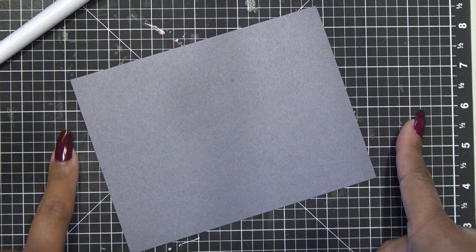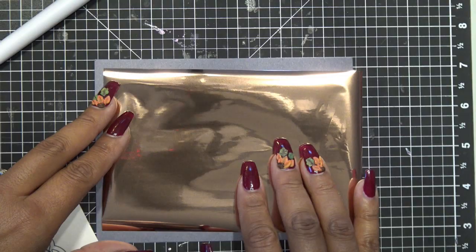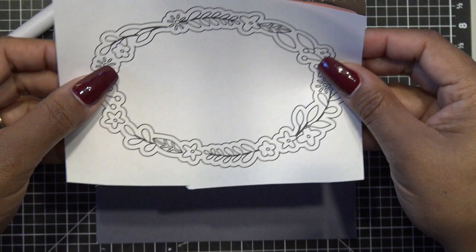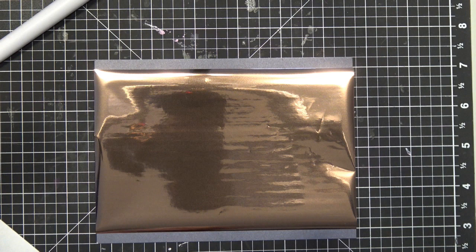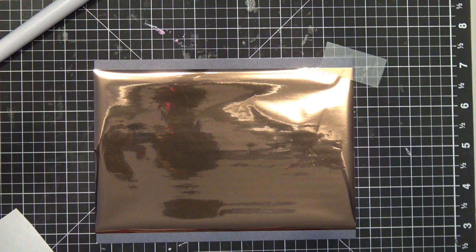So we have our piece of paper. I'll keep it nice and straight so hopefully that'll help you register your paper and your foil. I'm going to center this and then use some low-tack tape, being careful with it. I'm going to stick it down in the corner — I don't really want to get on the card too much, but I do want the card to be held down so it's not moving.